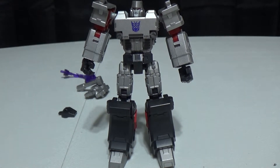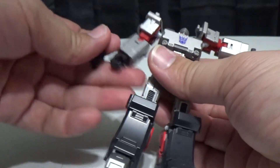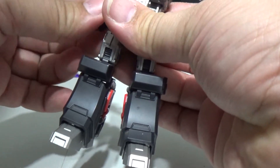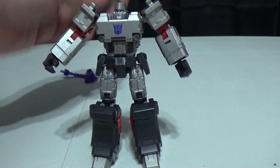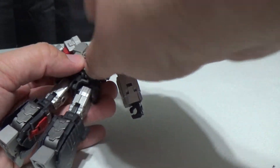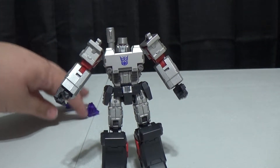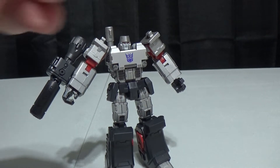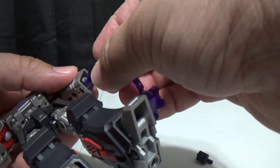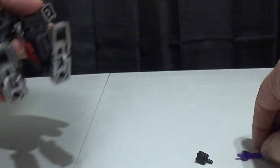We just have to get the hip skirts, which go on like so. Plug that in there, plug that one in. Then we take this piece — this will clip on to the back, giving him his over-the-shoulder gun part. Take this and this will go on here. Then we can pop his hand off and this just plugs in right here. So we've got our G1 Megatron, and it looks really nice. I'll put his hand back on because I like that better.